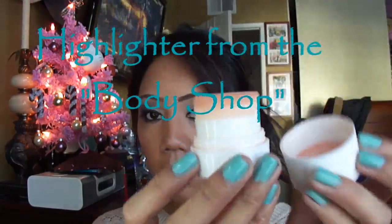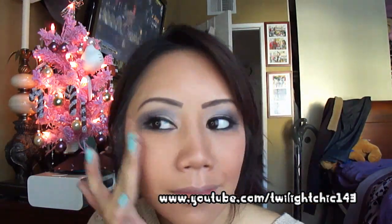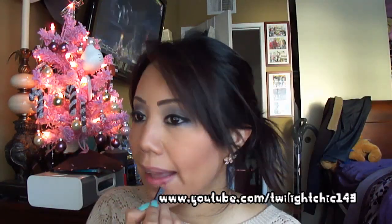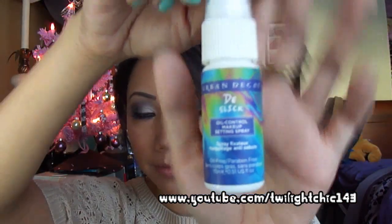For highlight, I'm going to use Golden Coral from The Body Shop. Use your favorite lip balm, then NYX Lip Liner in the color Mauve. For lipstick, Rimmel Spotlight Beige. Set with a finishing spray.